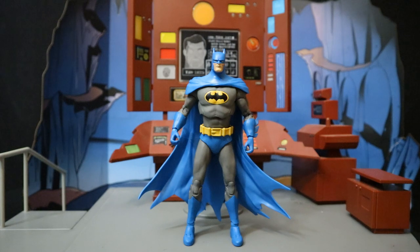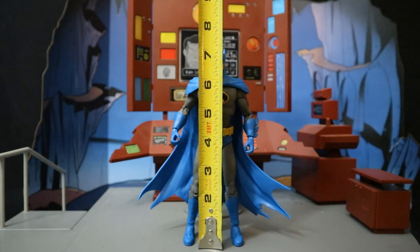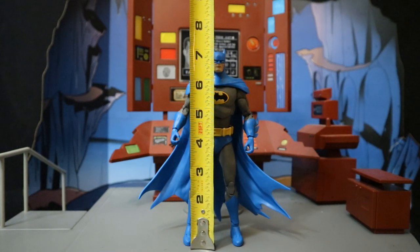Now that we've taken a pretty good look at both the figure and his accessories, let's check out the height of this figure. So from bottom to the top of his head, sitting at right about 7.1 inches, which will translate to about 18 centimeters. And if you go to the top of the ears, about 7.25 inches.